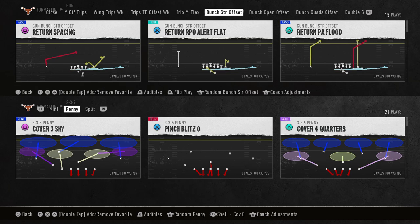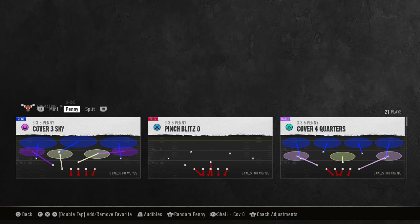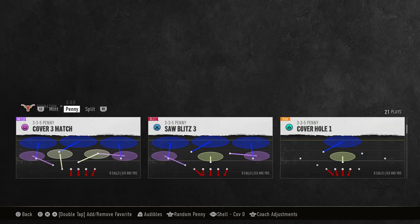I'm going to show you the easiest way to defend bunch or bunch strong — the meta bunch in College Football 25 — in very simple defense. This is going to be out of the 335 Penny. The biggest thing with this is you want to make sure that your shell is set to cover zero. That's what's going to make this defense super effective.